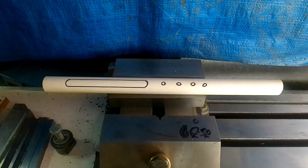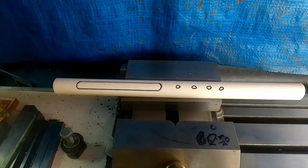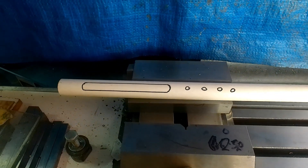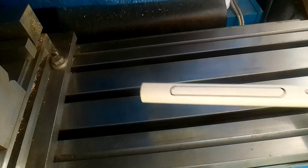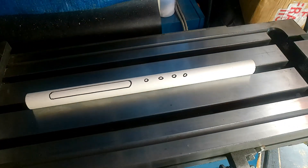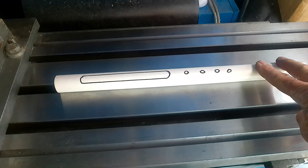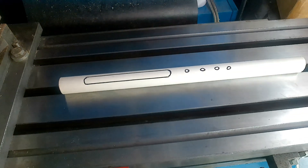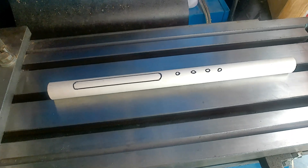Got a long part that you want to machine that's too long for your machine? Why not use the built-in V-block that's in your machine. Just clamp that down and away you go — another quickie done.